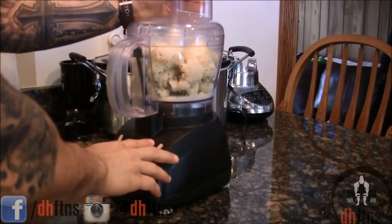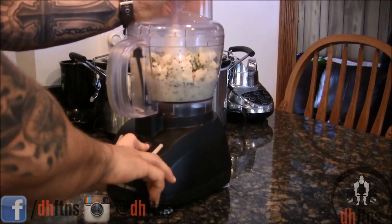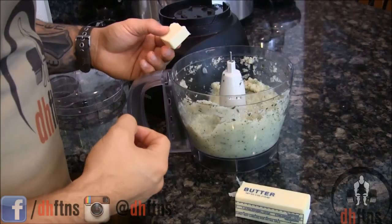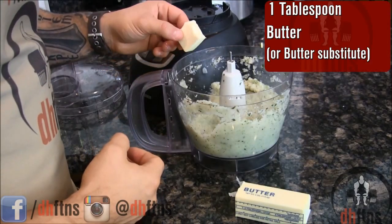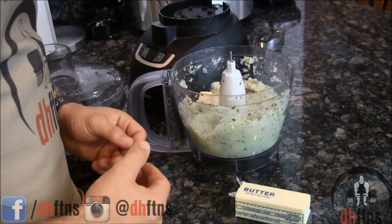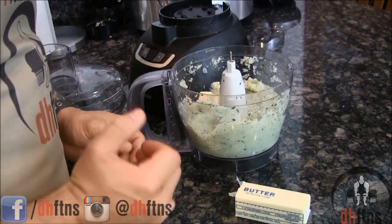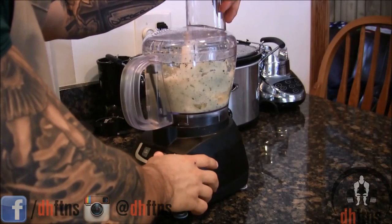Now process or blend it until it looks like mashed potatoes. Once you've processed it for a bit, we're going to add in 1 tablespoon of butter or butter substitute — by butter substitute I mean margarine, I Can't Believe It's Not Butter, or anything like that. And now just process the butter in.